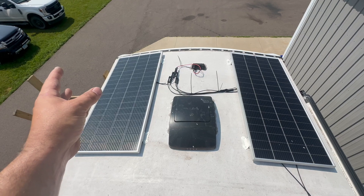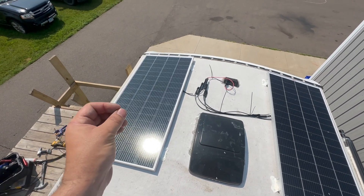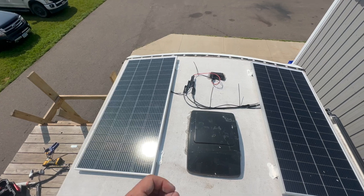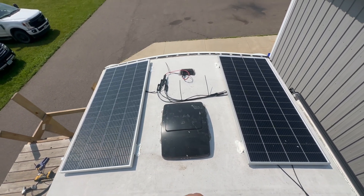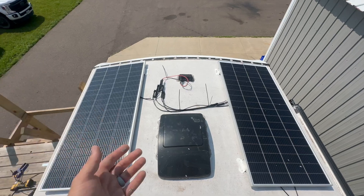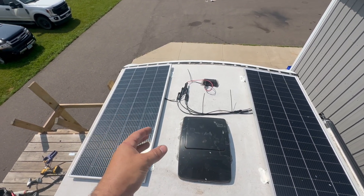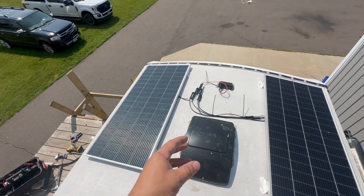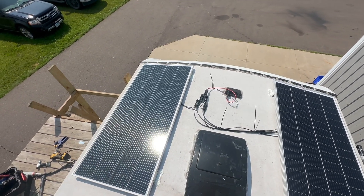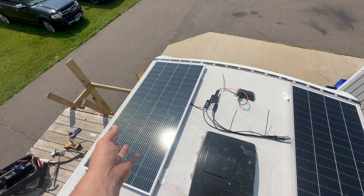These are what Rich Solar calls the 24-volt panel, and I wish more people understood what that actually means. Sometimes you think a 24-volt panel means you should use it for a 24-volt system — no, that's not the case. All that has to do with is the voltage they run at. And to confuse you even more, on a 24-volt panel, guess what the voltage is? It's about 45 volts — anywhere from 35 to 45 volts is where it ends up running.